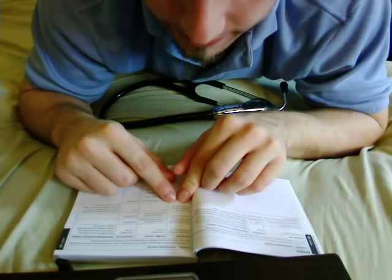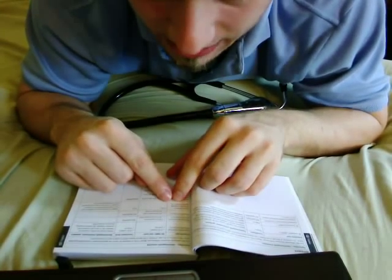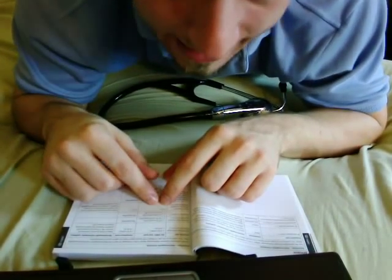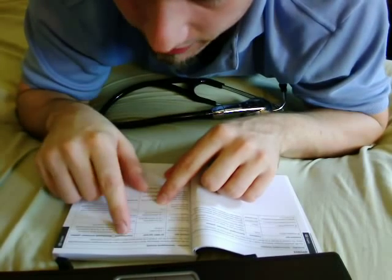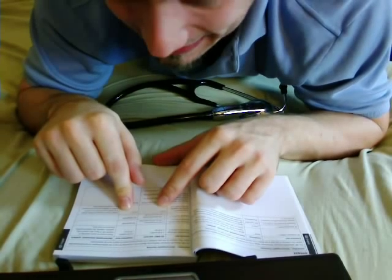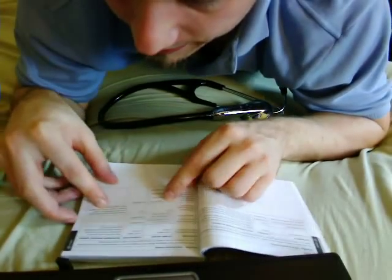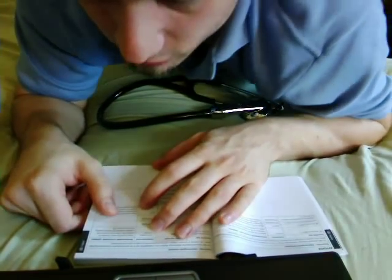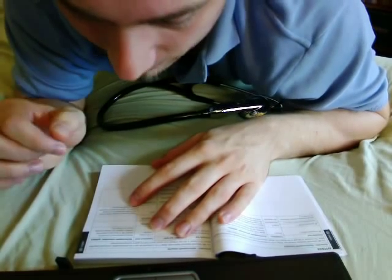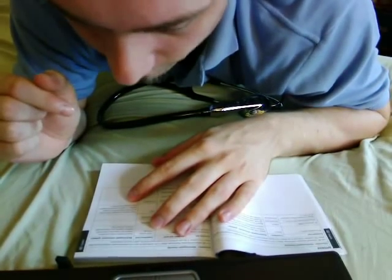Next immunity test: power frequency 50/60 Hz magnetic field, IEC 6100-4-8. The IEC 60601 test level is 3 A/m, and the compliance level is also 3 A/m — so these two are equal. The guidance for this electromagnetic environment states that power frequency magnetic fields should be at levels characteristic of a typical location in a typical commercial or hospital environment.